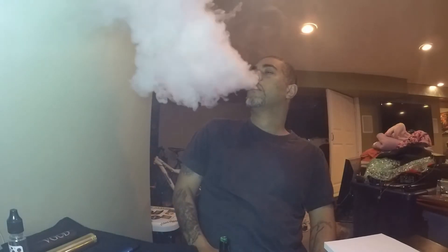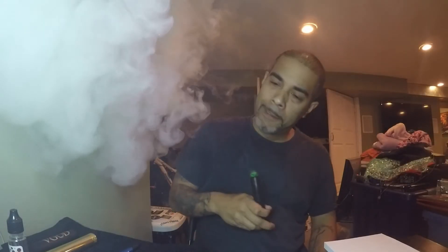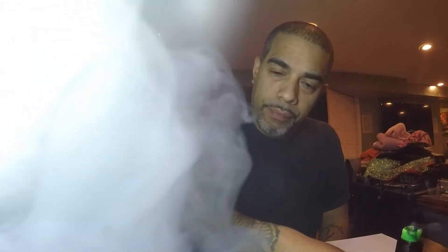This is some good shit. You can find this e-liquid at doughcream.net. It's good stuff, alright — peace.